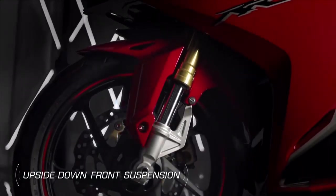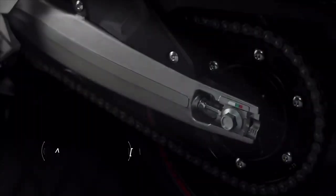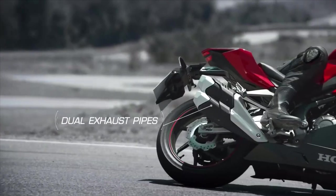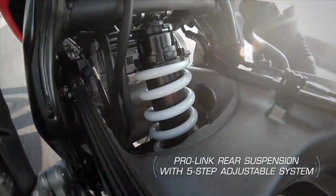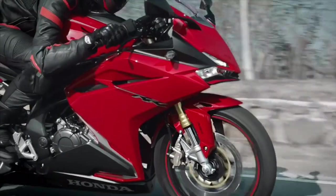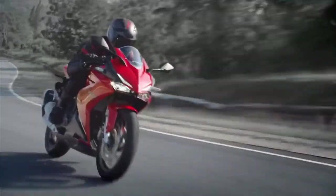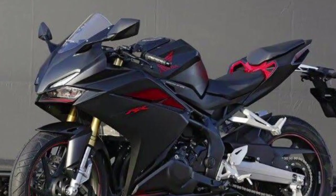This is a CBR1000RR in the same look for a track bike. This is the look for a sports super bike. We have 300cc or 250cc bikes.